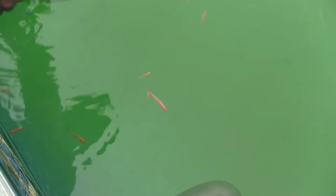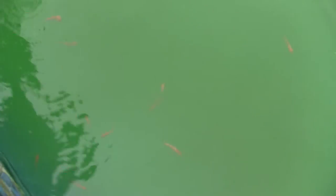Stay well, fishes. I think that's all of them. See, they've gone deep into the water.